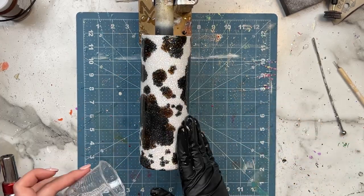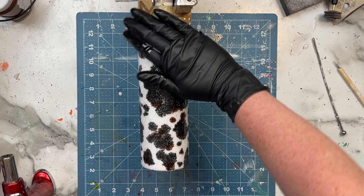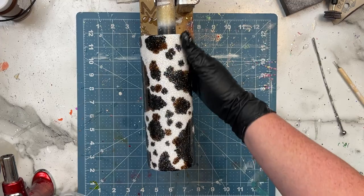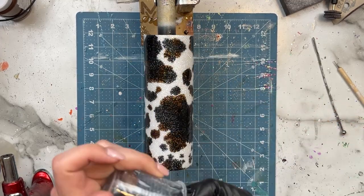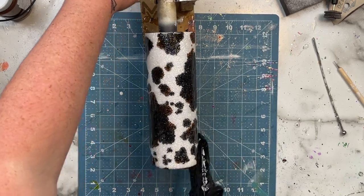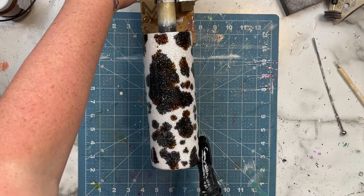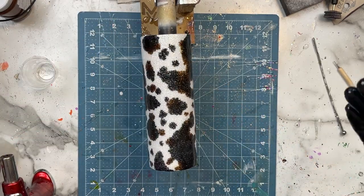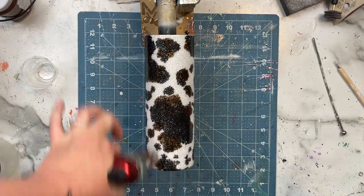I sanded the top rim and got any pokey bits knocked down, and then I came in with another coat of Artistry's one-to-one fast set just to make sure I had a nice even glossy surface for when we moved into the sunflowers. This is important because the sunflowers from Gracefully Created have a clear outline around the flowers and around the decals. If I had a sanded cup surface underneath, you would see it through the decals and it wouldn't be cute — so you want to make sure you have a nice glossy surface before applying your sunflowers.